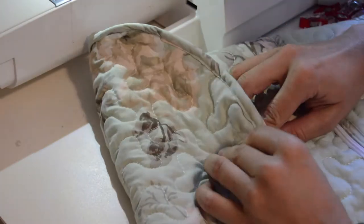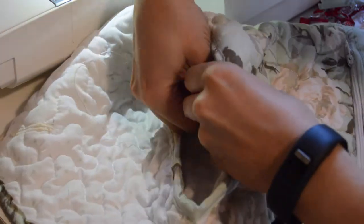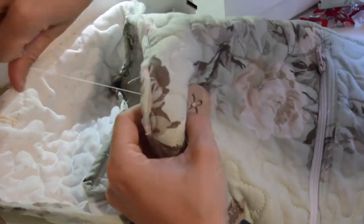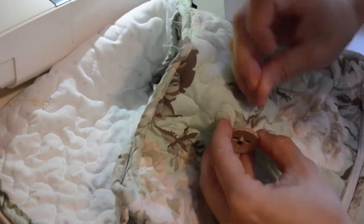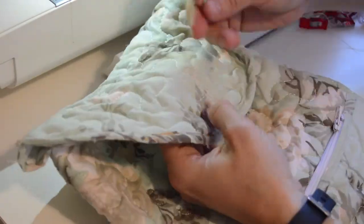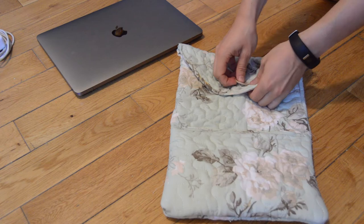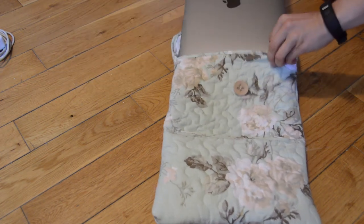I ended up switching my button out with a cute button that I found — I thought it matched the case a lot better. I sewed this on and seam ripped the buttonhole open. And the case is finished! I really love how it turned out and it's so great to be able to use more of this old blanket for projects like this.